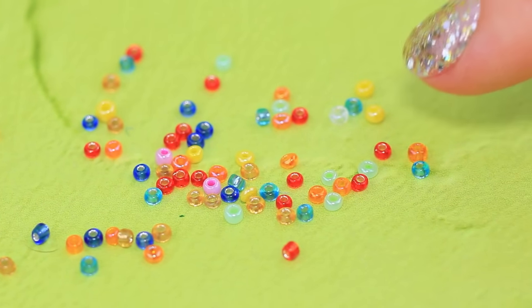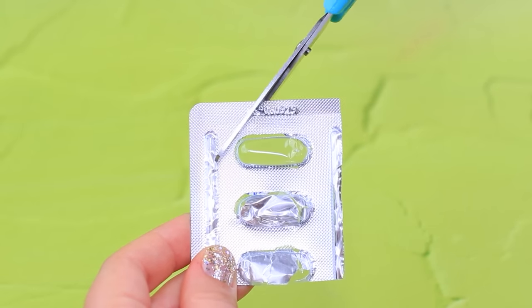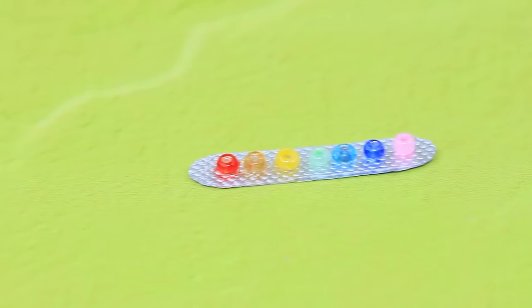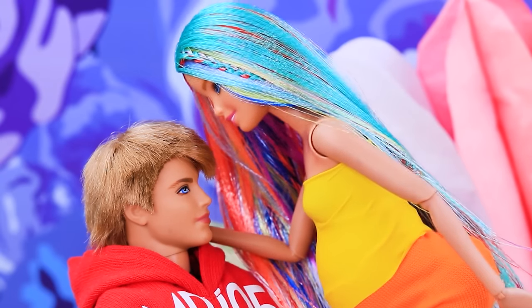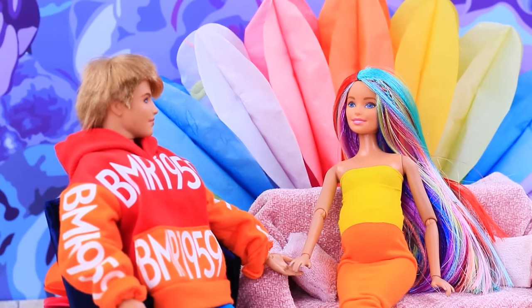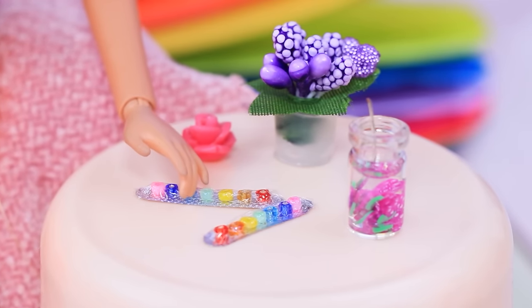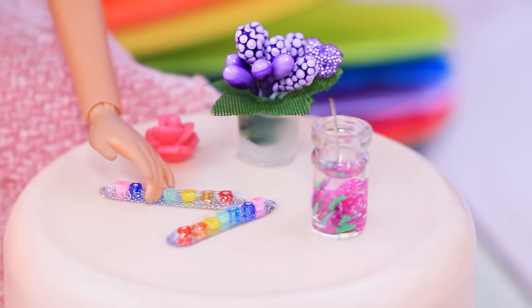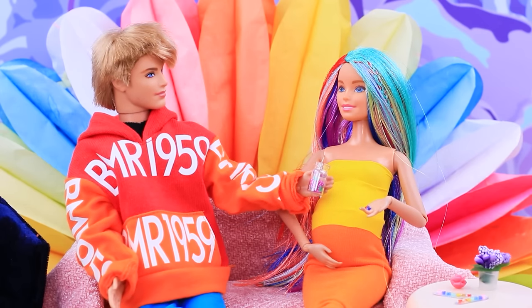Take beads of different colors. Cut a strip out of a pill blister pack. Cover it with clear nail polish. Glue the beads to make a rainbow. Cover them in saran wrap. Honey, I missed you so much! It's so nice to be home! I had so many things to do today! I'm glad that I have my rainbow vitamins — they are good for both me and the baby! Don't forget to have some water with that!